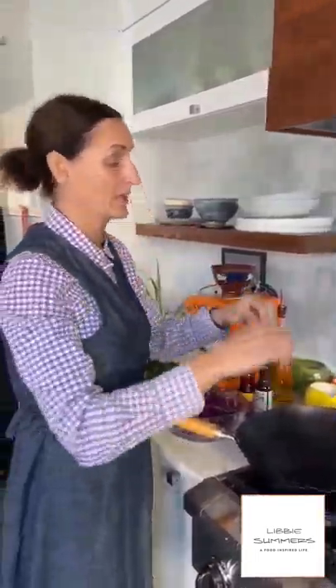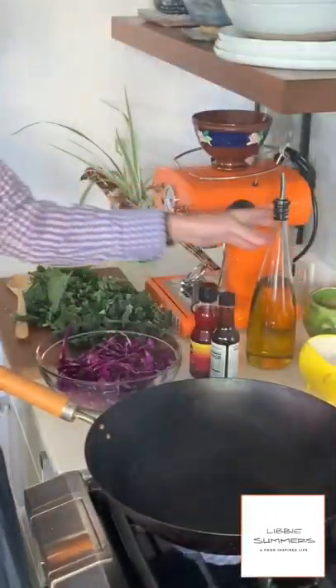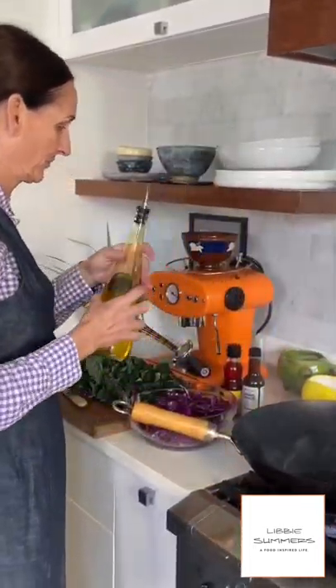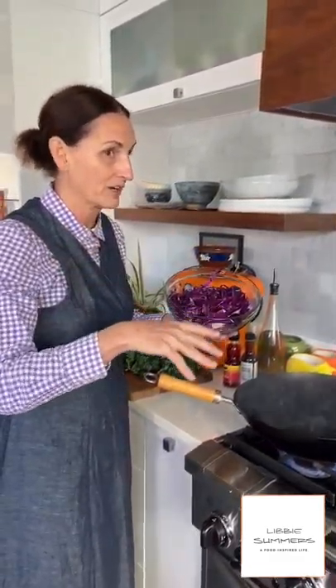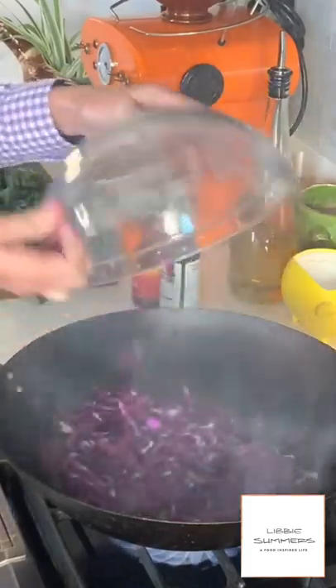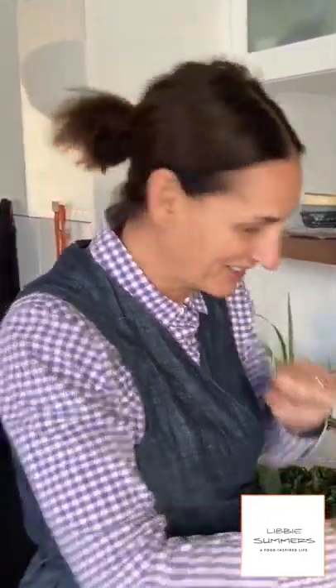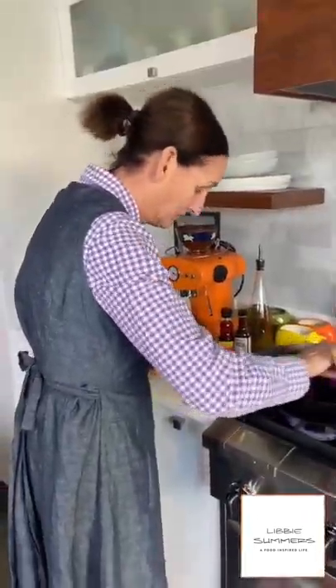All right, we have our wok smoking hot — look at the smoke, literally smoking hot. I'm going to add a couple of tablespoons of oil to my hot wok. First thing going in is going to be our purple cabbage, because like always in a vegetable stir fry, you start with the one that needs to cook the longest — like it would be a carrot typically. So pretty. I don't want to lose the pretty purple color; I want to make sure that I don't cook it too long. It should still just have that really nice crunch that all stir fries should have.